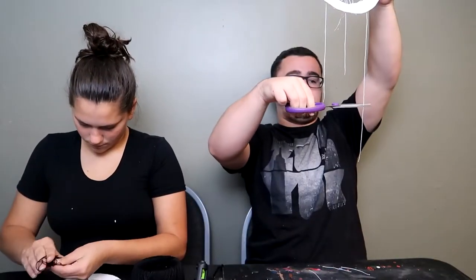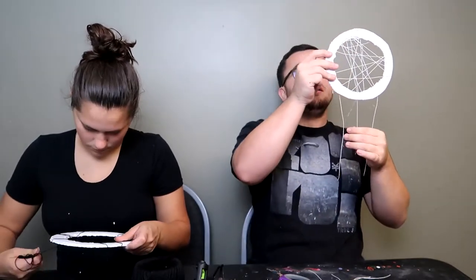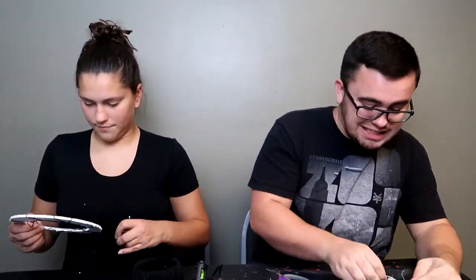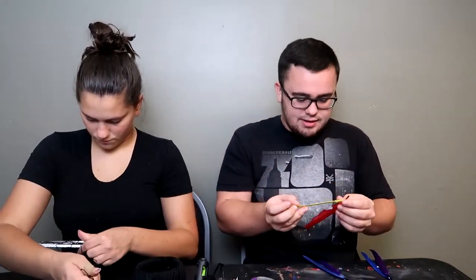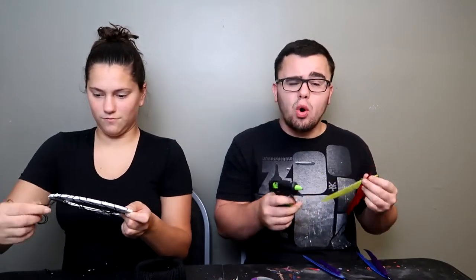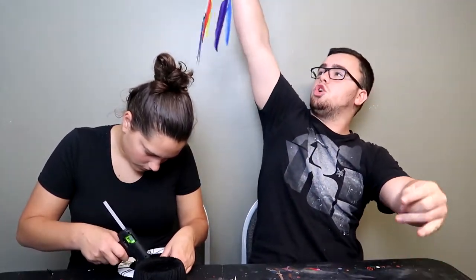Pretty much we're gonna have some feathers on this, and it's not really a dream catcher, but it is a nightmare catcher — isn't that what a dream catcher is supposed to be? Catch all the nightmares. My fingers just stuck to it and it took some skin with it. I've got this under control, don't even worry. This is a tropical piece of art. The glue is sticking to everything, but it's cool.